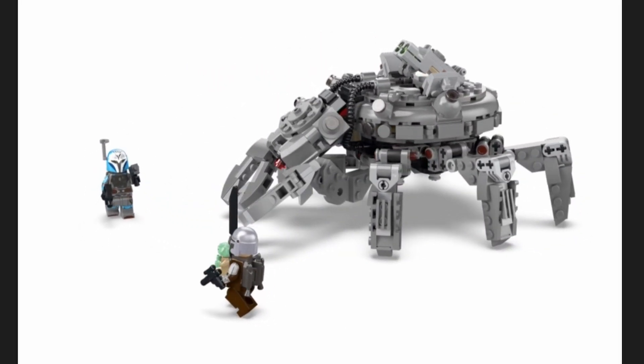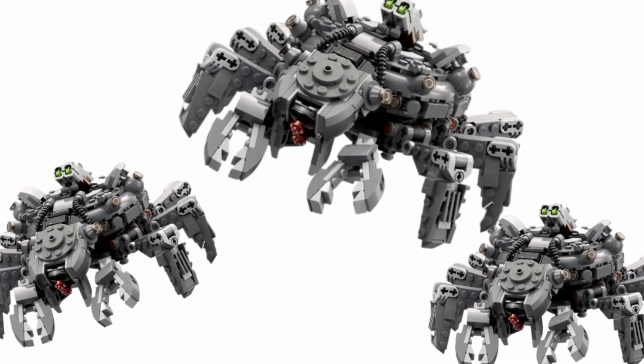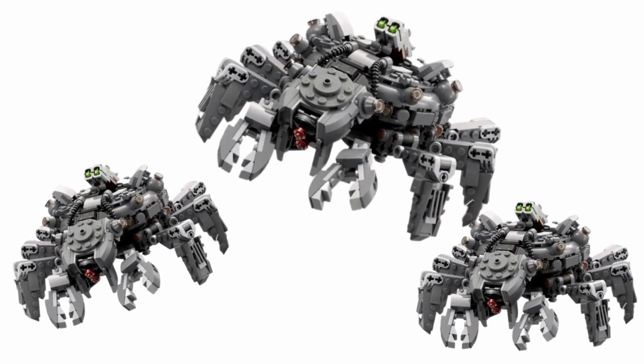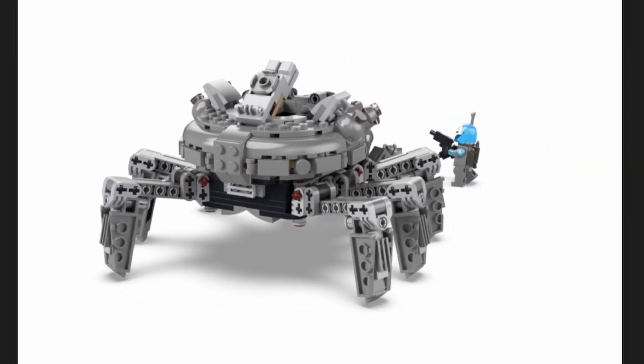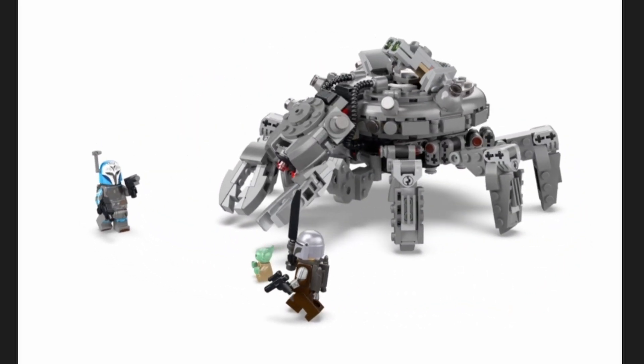I could see a lot of people buying multiples of these and building up an army of Spider Tanks — I think this is brilliant. You could actually probably utilize this in other displays too; imagine some sort of display featuring Spider-Man, that would look really cool. Let me know what you guys think of the set — are you going to be picking up the Spider Tank? Do you like it or dislike it? Let me know down in the comments below.